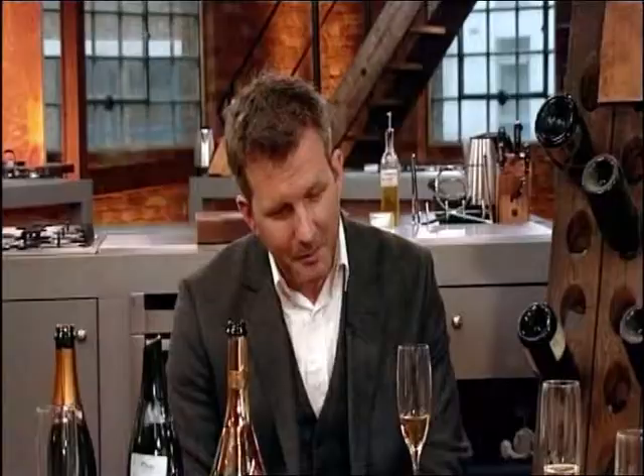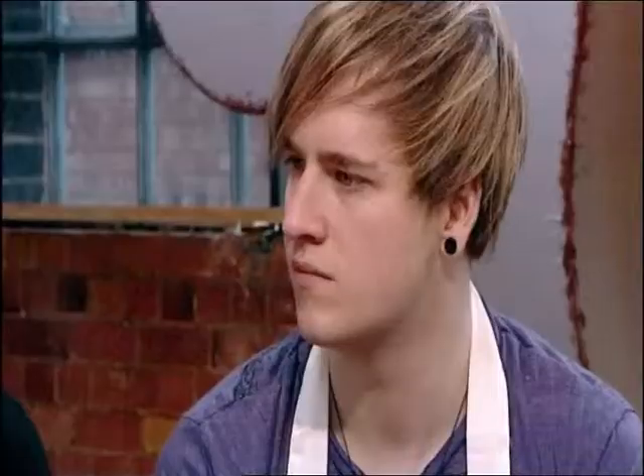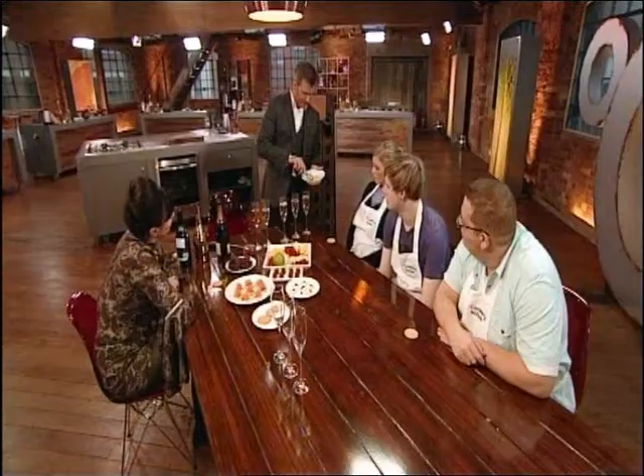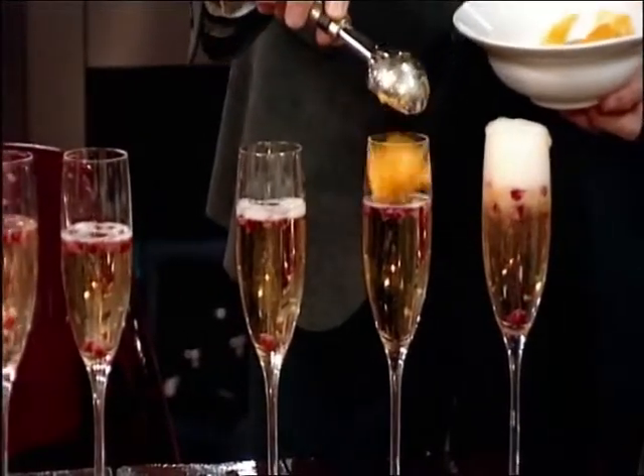One of the great things I love about champagne, believe it or not, is at the end of the meal. So what I like to do at the end of the meal is make a little dessert. I've put pomegranate seeds in the base of the glass. Finally, mango sorbet. Just enough to make it fizz.